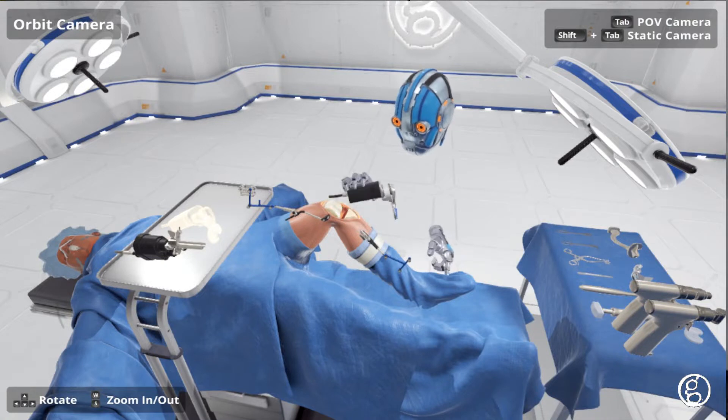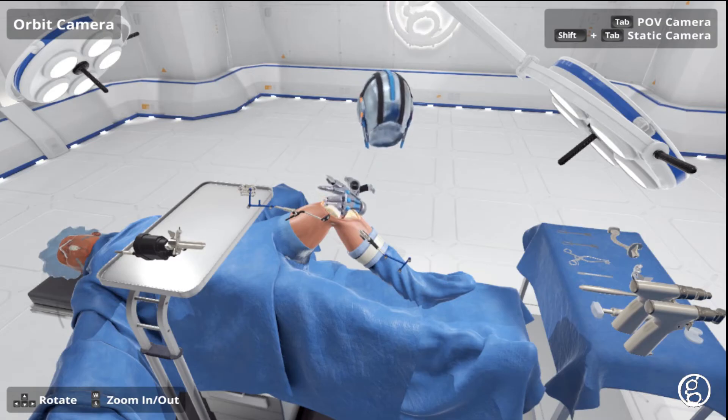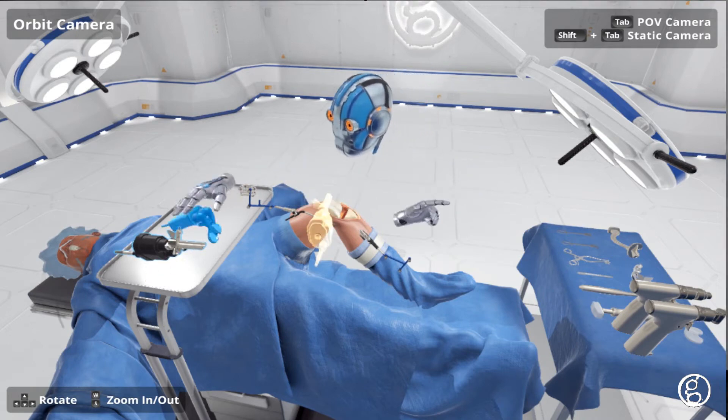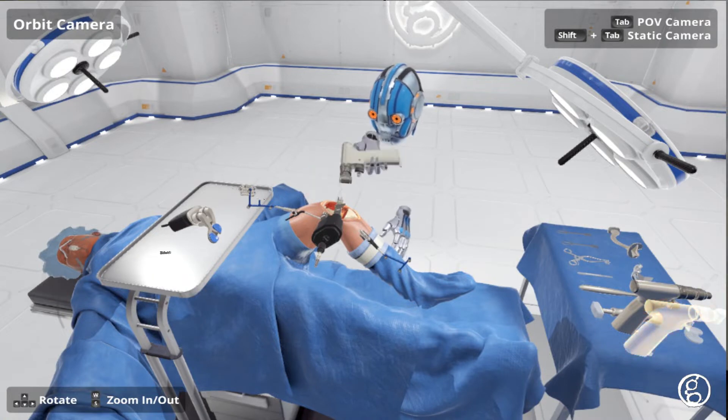Return it to the Mayo stand. Select the robotic femoral resection guide or grab the bone saw. Resection — making the final cut.